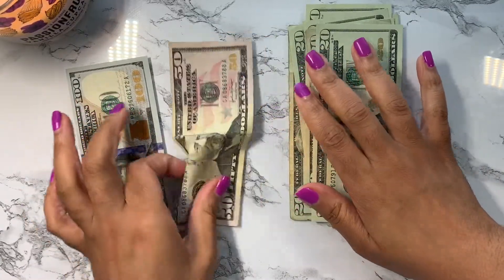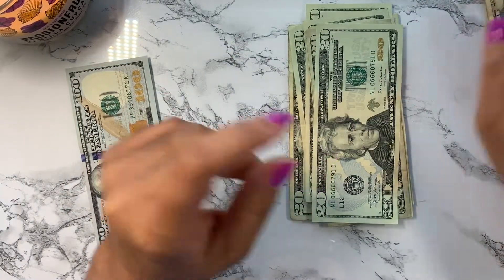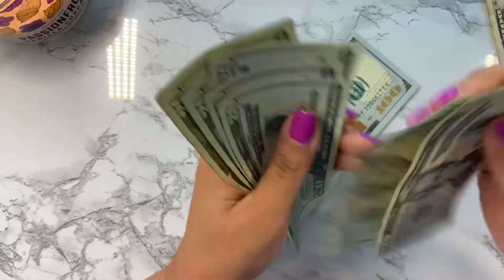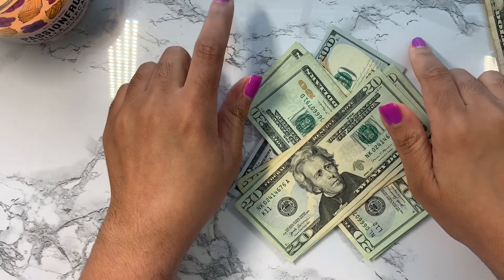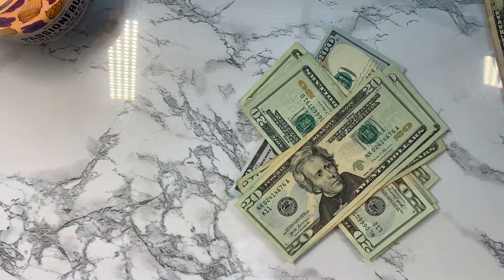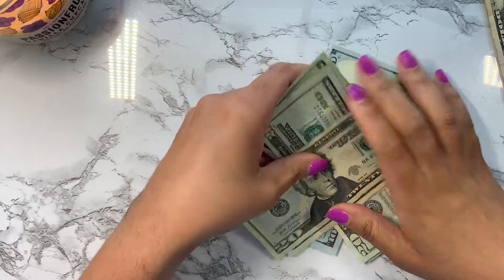Now I have extra money — this is savings. I have a 50 that's going to go into my car repairs sinking fund, so I'll put that to the side. Then I have 100, 200, 300... and something is a bit off because I'm supposed to have 400 in there and I'm not sure where it is.